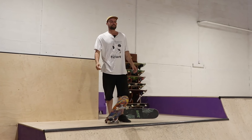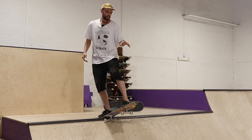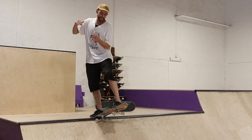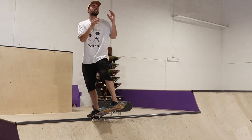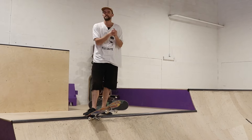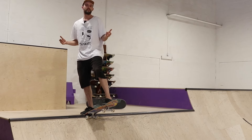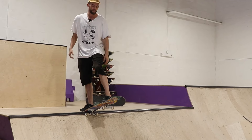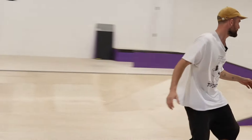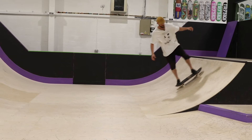The final thing to think about with the drop-in is where you're going to look. As soon as you commit, you want to be looking at the flat bit of floor down at the bottom, then as you go into the ramp lift your head up and look straight ahead — mainly so you can see where you're going and don't crash into someone, but also because keeping your head up will make it a lot easier to balance than looking down at your feet. So it's look down, then up.